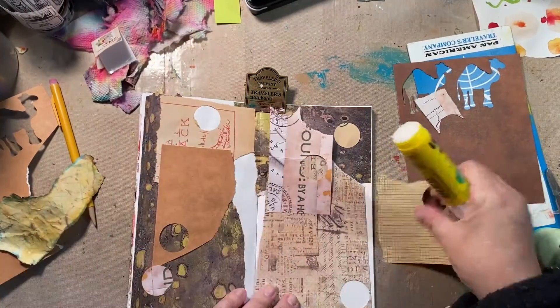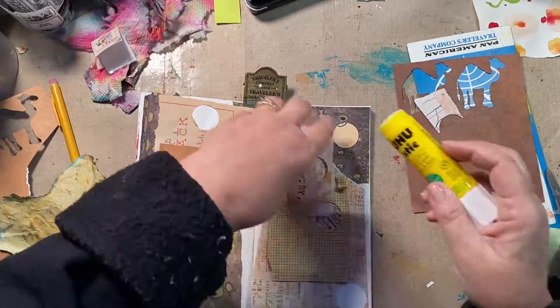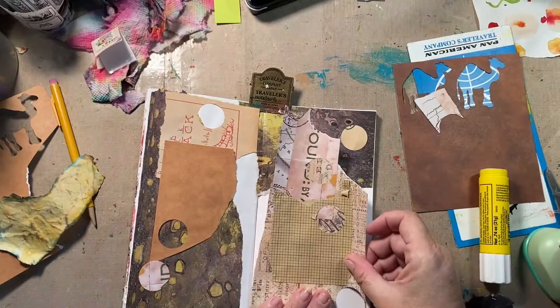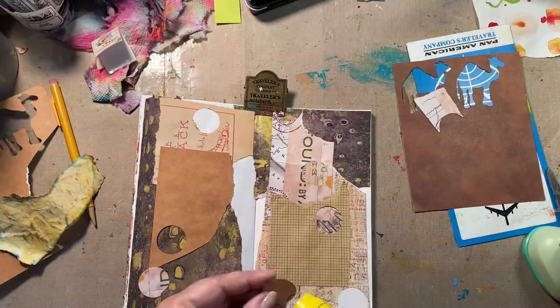I really don't need any more junk — treasures, treasures. My husband is hammering under the house; hope you can't hear that. I don't know what he's doing down there. Anyway, I plan on using the camels because the journal entry is starting on a camel train.